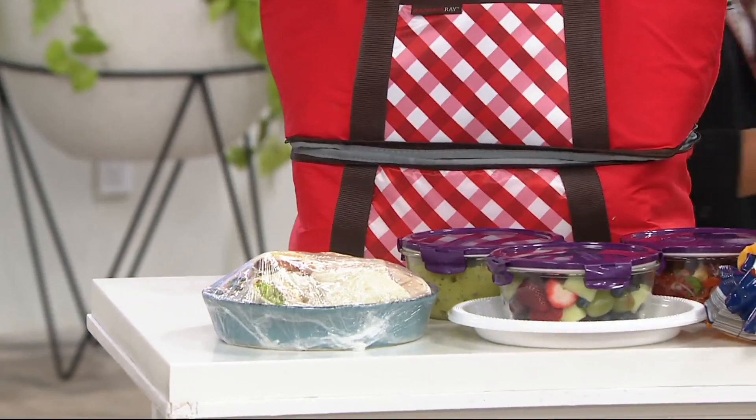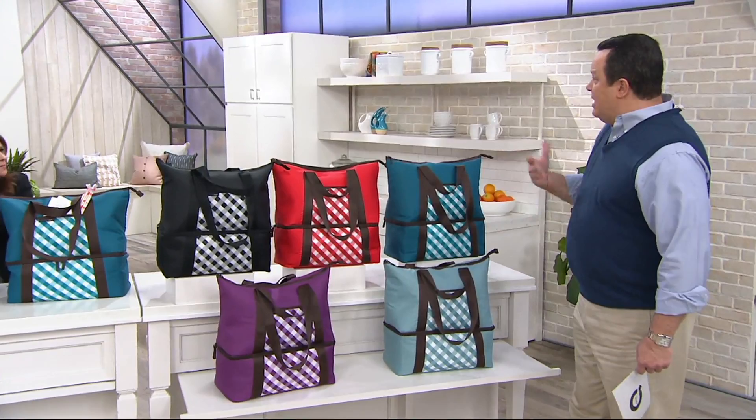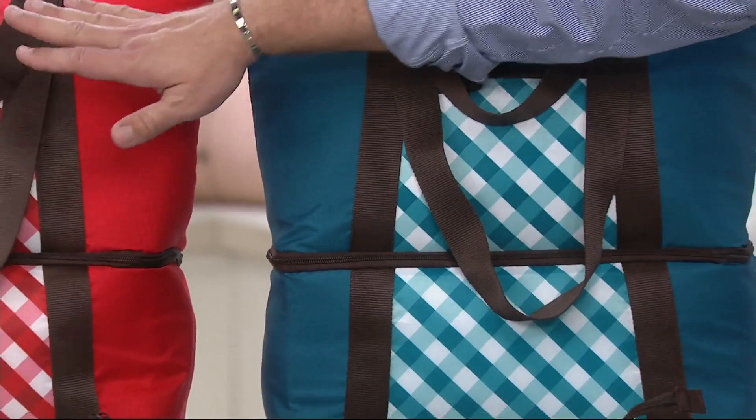I'm going to hit colors right quick because my producer tells me these are already popular. One thing that I really love, Rachel, is you added this gingham pattern on the front. It's very cheerful for spring and summer — it really does look like a picnic.